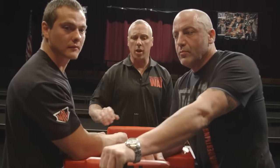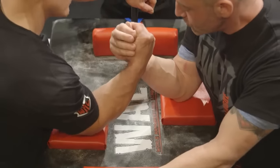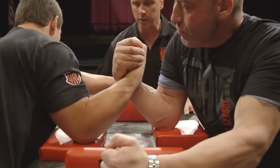Hi, I'm Steve Black, referee of the WAL. We're going to touch on a very serious situation: arm break position in arm wrestling. We're going to have two arm wrestlers get to the table right here, grip up. This is a neutral start where both guys are square and they look good. We're going to start the match.